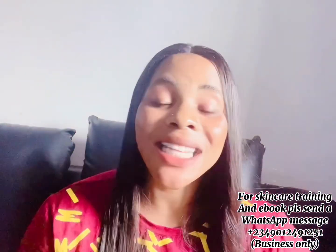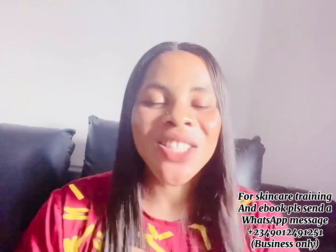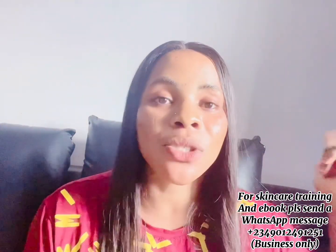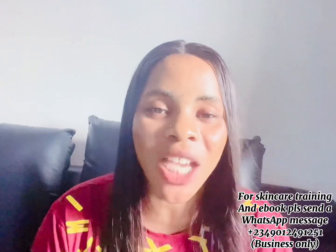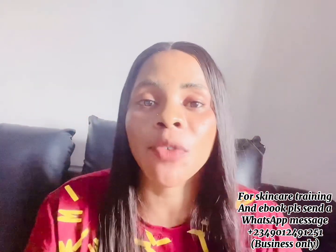So guys, that is basically it for today's video. If you haven't subscribed yet, please smash the subscribe button and turn on your bell notification to be the first to know when I post. Please like and share this video with your family and friends, and I will see you in my next video. Bye bye!